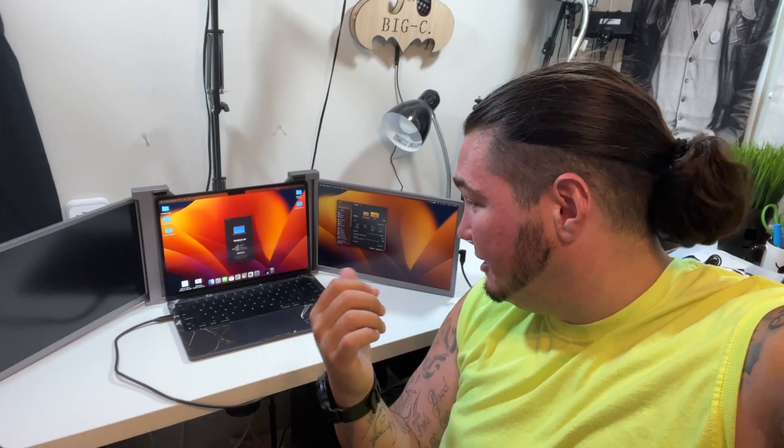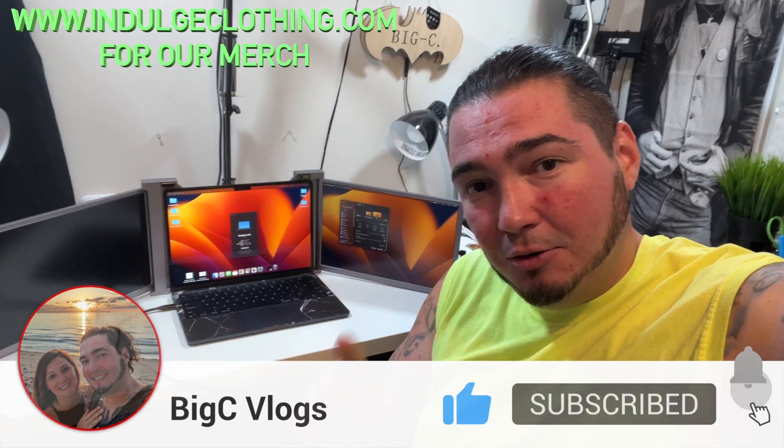That will essentially do it for this tri-screen monitor. I truly hate that I could not show you both working — I don't have a Windows laptop, and my Chromebook also doesn't support an external monitor. With a higher-end MacBook or a newer Intel Windows PC you'd be able to plug this in and everything would work exactly as it should. If your Windows laptop has two USB-C ports, each monitor gets power and video through the USB-C cables; if not, just plug in a USB cable for power. I'll have this exact model linked below in the description. Click like, click subscribe, indulge in your life at indulgeclothing.com — see you in the next one, deuces!